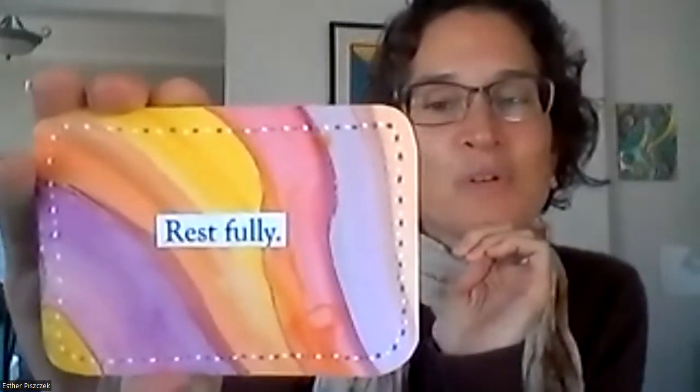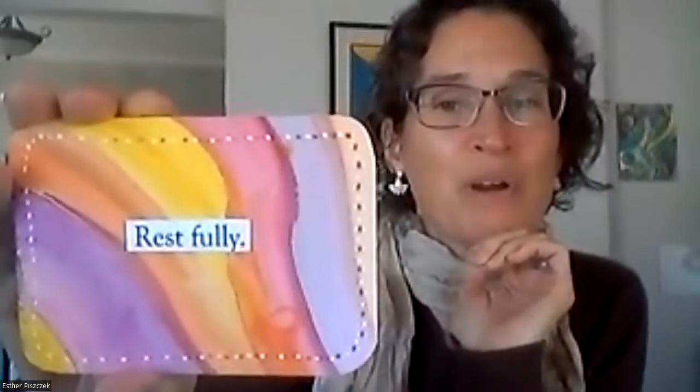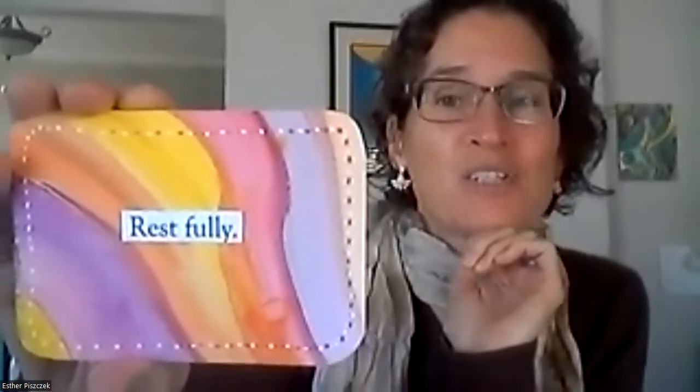I'll teach you how to do these lovely patterns and watercolor, and how to create your own courageous statements — super fun and exciting. So I'm going to draw a couple of cards to begin, and then we're going to do some really fun, really simple painting. I have my stack of courage cards here, all mixed up and upside down. I'm going to pull a card for Mary W. Mary, your card is 'Rest Fully.'